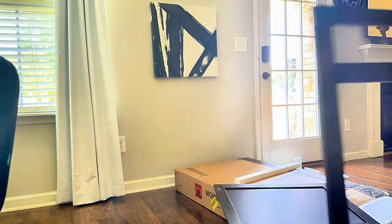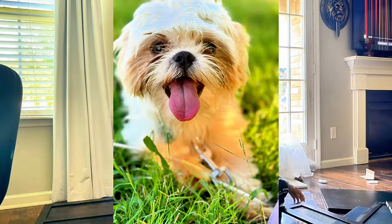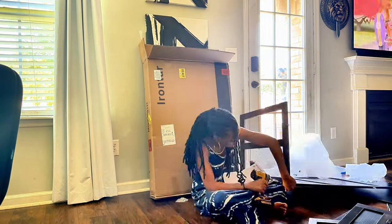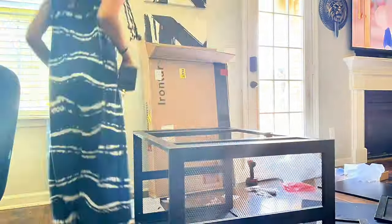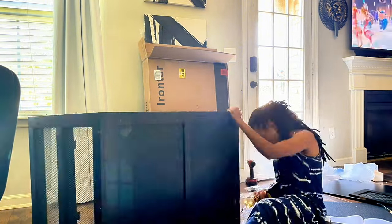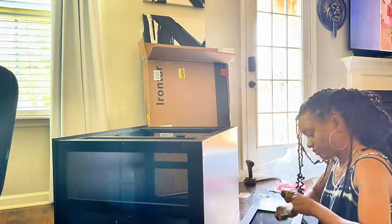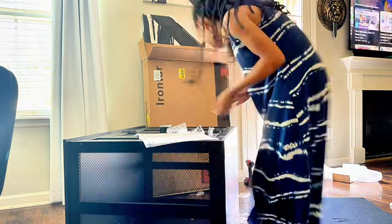I want to start off by saying that this video was recorded months ago. This is my former dog. His name is Luca. He was a Shih Tzu. Long story short, Luca was not the friendliest. He was very feisty and he was very aggressive. Not only that, but he was biting my children as well as me. So we decided to part ways with him.